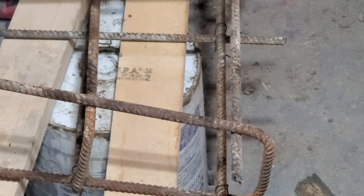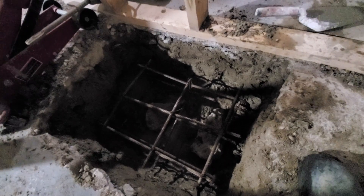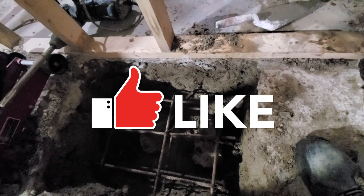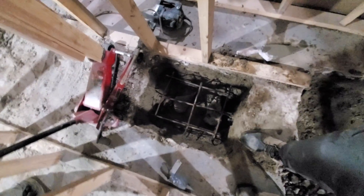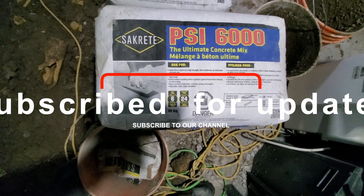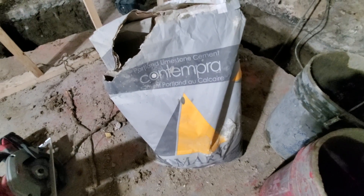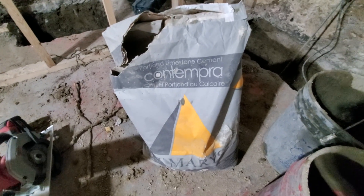Now we're gonna tie the other side. For the concrete inside we're using 6,000 psi concrete, and I'm adding a bit of Portland cement just to strengthen it a little bit, because I don't really like to use pre-bagged concrete. So I'm adding Portland cement here just to help strengthen it a little bit.